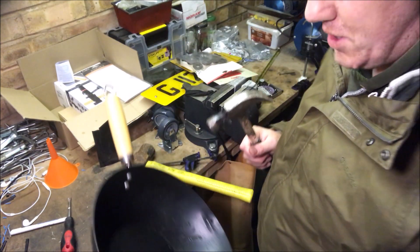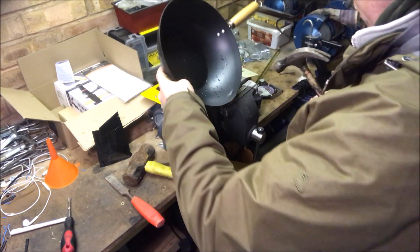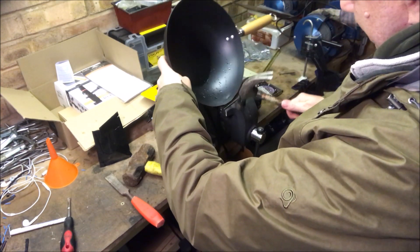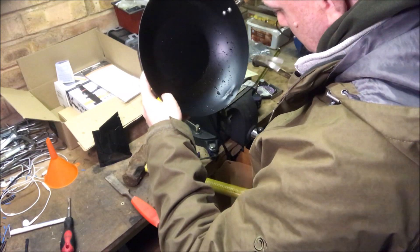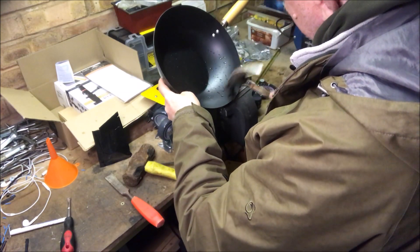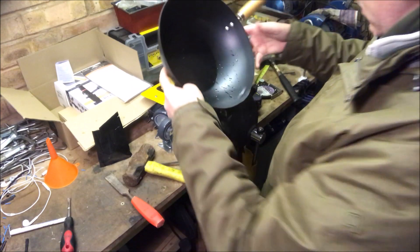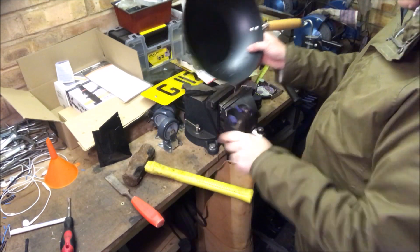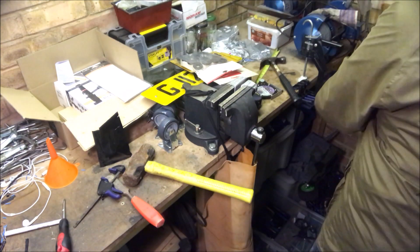If you're wearing headphones, turn your volume down because I'm sure this is horrific. Okay, let's see if we can add another one in — we need a bigger clamp.